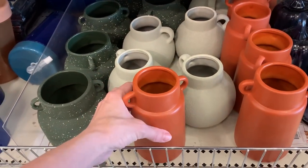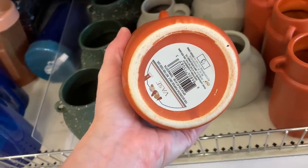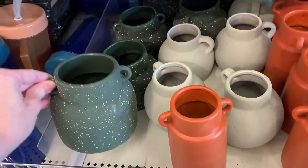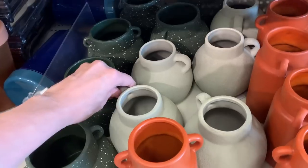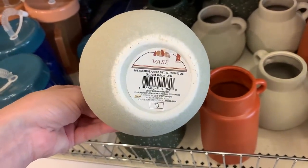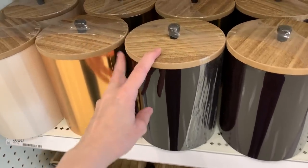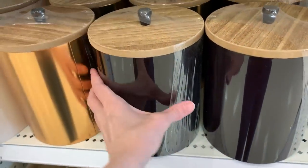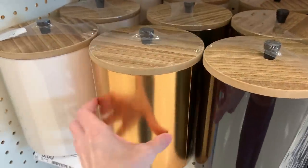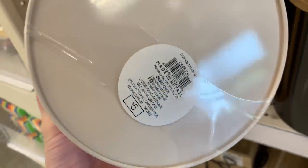We have some new ceramic vases in fall colors that would be nice for fall floral arrangements. There's a taller orange vase, a shorter more squat darker green vase with white speckling, and a rounder off-white light gray vase with a rough texture. These are all priced at three bucks. They also have very large metal canisters with wooden lids — you could use these in your pantry or on a countertop to store flour, sugar, coffee, or whatever you want. They come in black, gold, and white, all priced at five bucks.